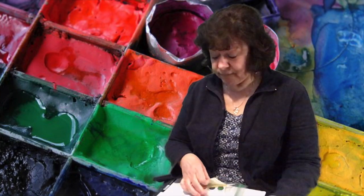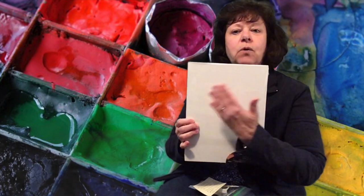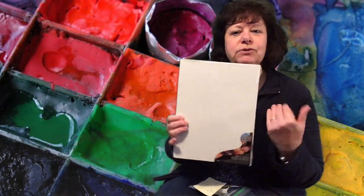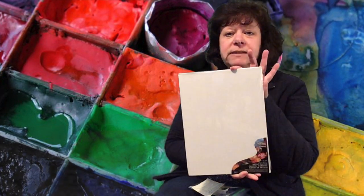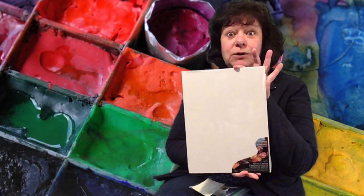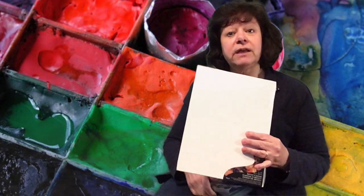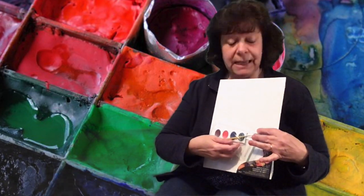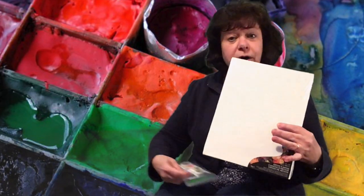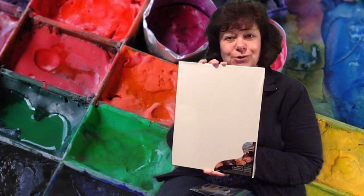When you go to the library and ask for your take and make craft, the craft that you're going to pick up this time is an artist's canvas, all ready for you to create your masterpiece. Whether you're going to paint it this way or this way, that is entirely up to you. Also available with the canvas is some watercolor paint and a brush, so you're all set to create a beautiful picture of whatever you choose to make.